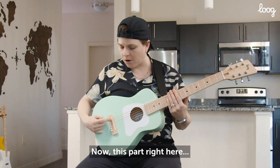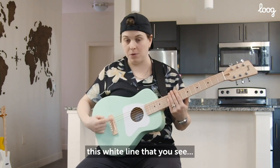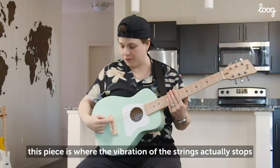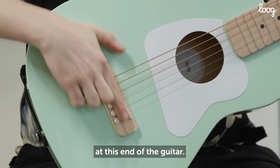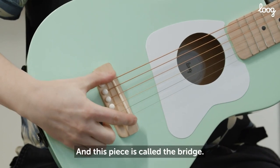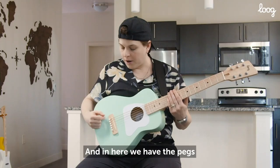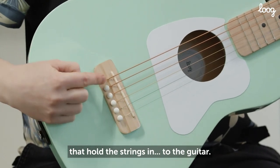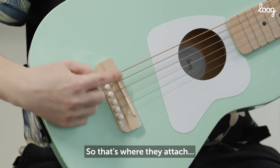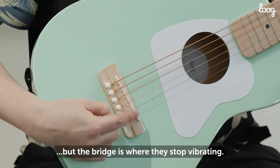This part right here, this white line that you see — this piece is where the vibration of the strings actually stops at this end of the guitar. And this piece is called the bridge. In here we have the pegs that hold the strings into the guitar, so that's where they attach, but the bridge is where they stop vibrating.